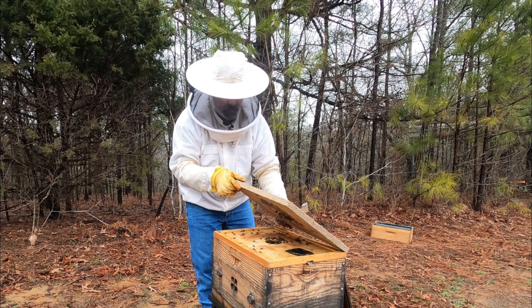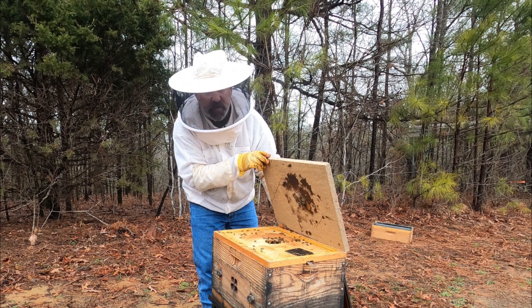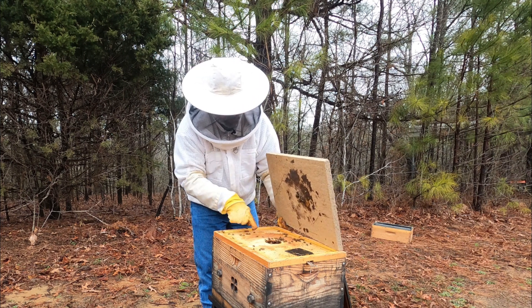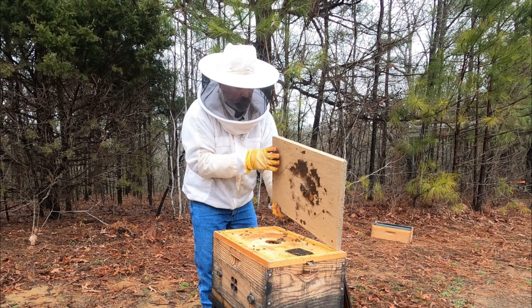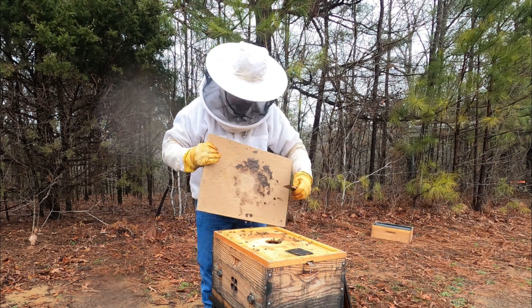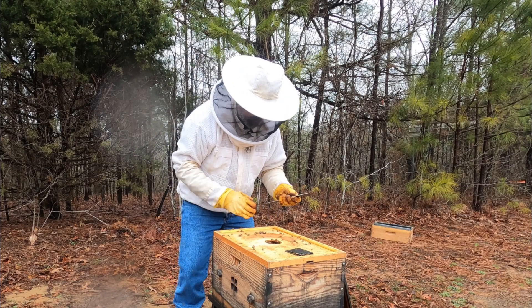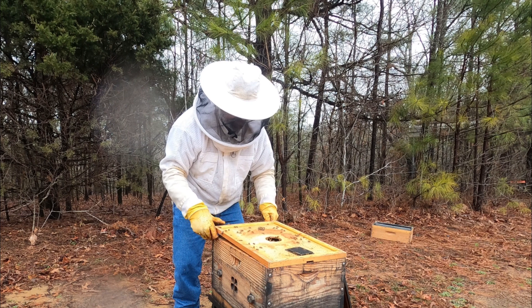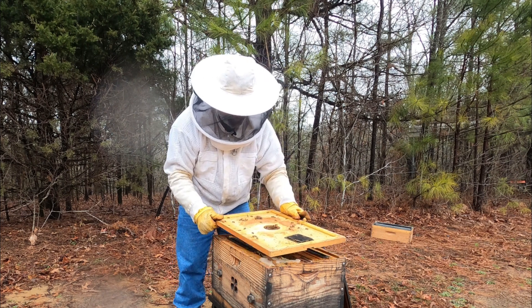Get our moisture board off here. Oh guys, we got bees! That's what I'm talking about. We still have some of the winter patty up here — they've been eating on it. But we got bees. I'm going to get rid of our moisture board here so we can get them off of there. Let's see how many bees we've got in here — I'm super excited to get in and see what we've got.